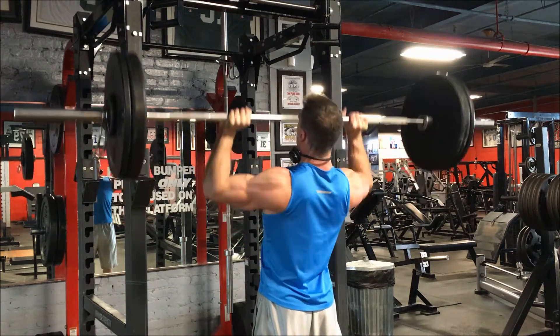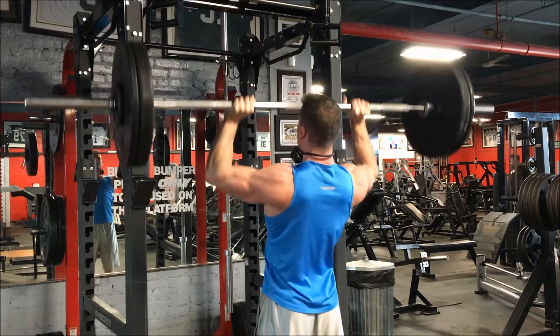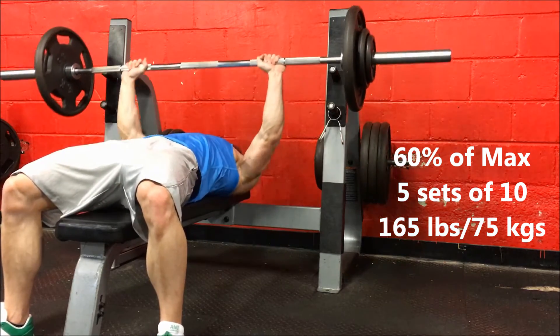The gym was actually finally warm — we had a nice warm day today so I was able to take my sweatshirt off. Usually I try to take it off earlier but the gym just gets so cold I really can't, because I get cold and can't get a pump.